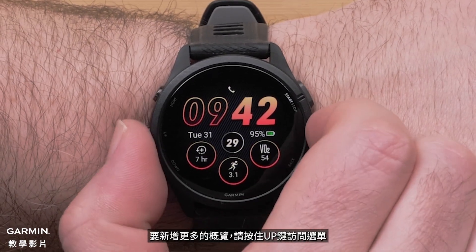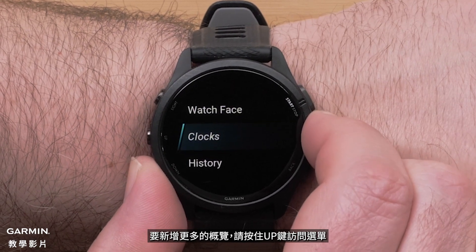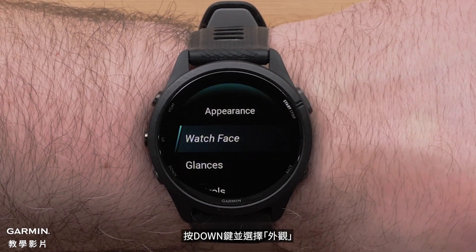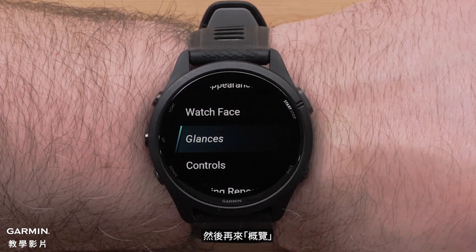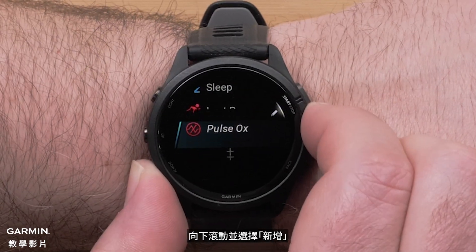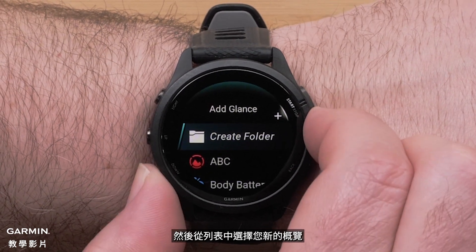To add additional glances, press and hold the up button to access the menu. Press the down button and select Appearance, then Glances. Scroll down and select Add, then choose your new glance from the list.